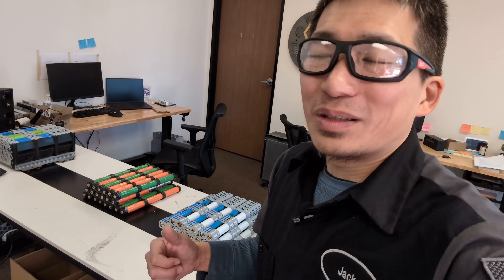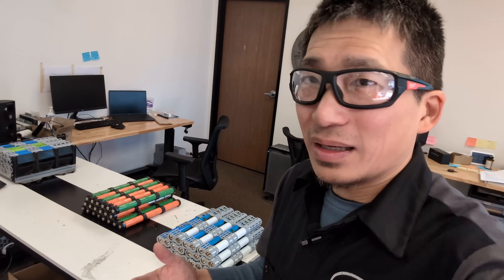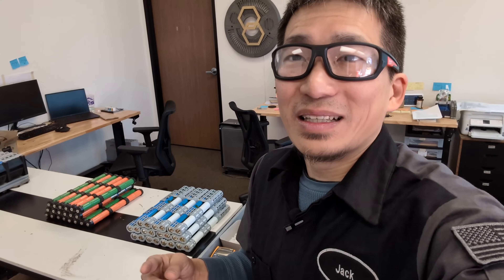We're going to compare the internal resistance as well as the capacity, and also we're going to install the battery to my Honda hybrid to see the differences in MPG and performance. As you probably know, the Honda hybrid is a mild hybrid — it means the battery only assists the engine. The engine pretty much won't stop until you reach a complete stop at traffic lights. There's no EV range, no EV mode like the Toyota hybrid or Prius. The mild hybrid means it doesn't require a lot of power in and out of the battery. If this solution works for the Prius, it will definitely work for Honda — that's why I'm so excited. I've been preparing my Honda hybrid for over a year now.